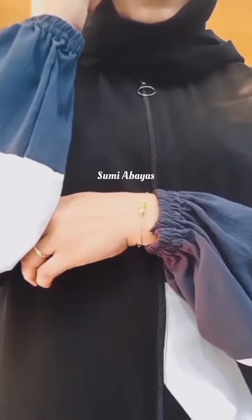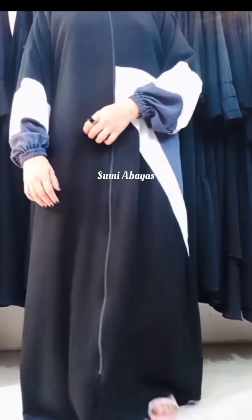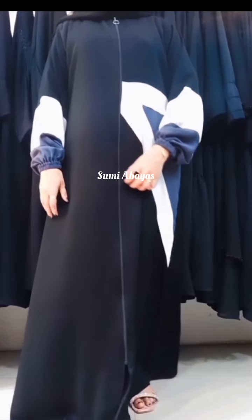Hi friends, welcome to the 3rd video. The first model is a sleeve and elastic. This is a gray white one, and this is a full black one.